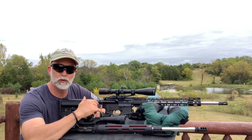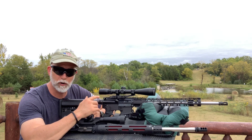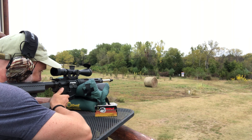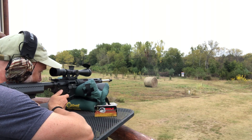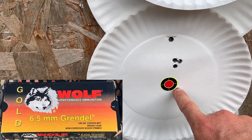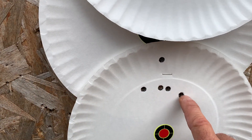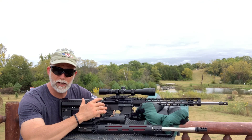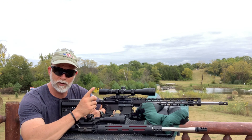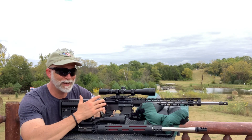Now we're going to step up one more level to the Wolf Gold. In the past this has shot really well — sub-MOA for me. We start off with the PSA, then go to the JP. With the PSA we did have a flyer but a really nice group. Then here's the JP — a little more consistent group, pretty much what I expected. Sometimes I'll get four in a cloverleaf and other times they'll spread out, but so far they are neck and neck and I'm really not seeing any difference.